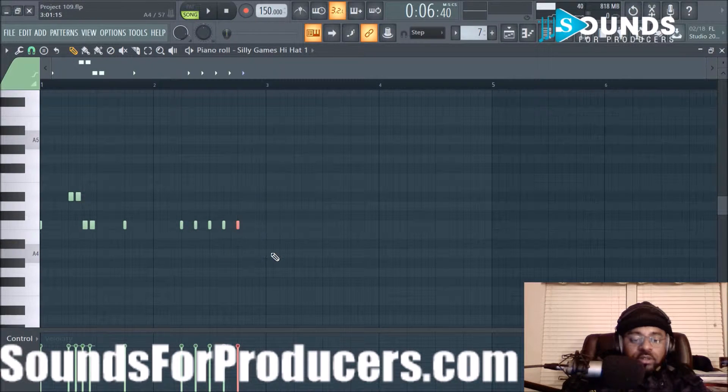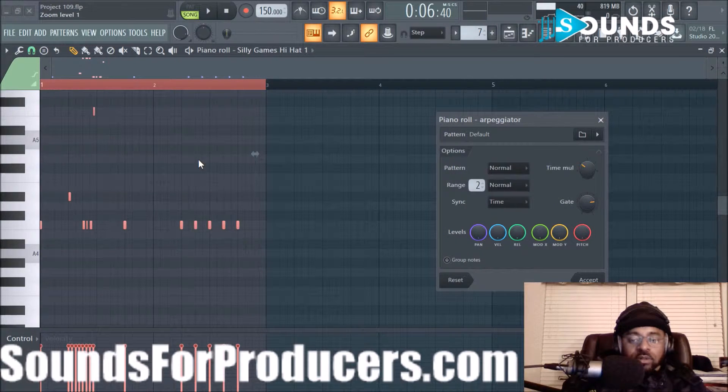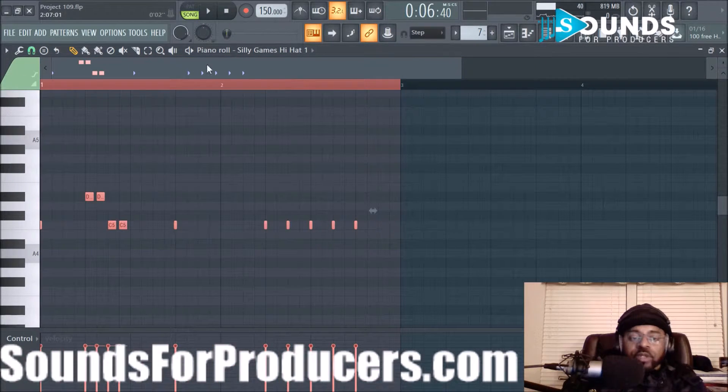Is it Ctrl+A? No — Ctrl+A highlights all. Let's do Alt+A. See, now it's doing it. I'm not sure why it was only affecting those notes, but anyway — if you hit Alt+A and mess with the time multiplier with the hi-hat, you can make some cool patterns. I'm gonna cancel that so I don't overwrite what I did — and this is the pattern it created, this little sequence of hi-hats.